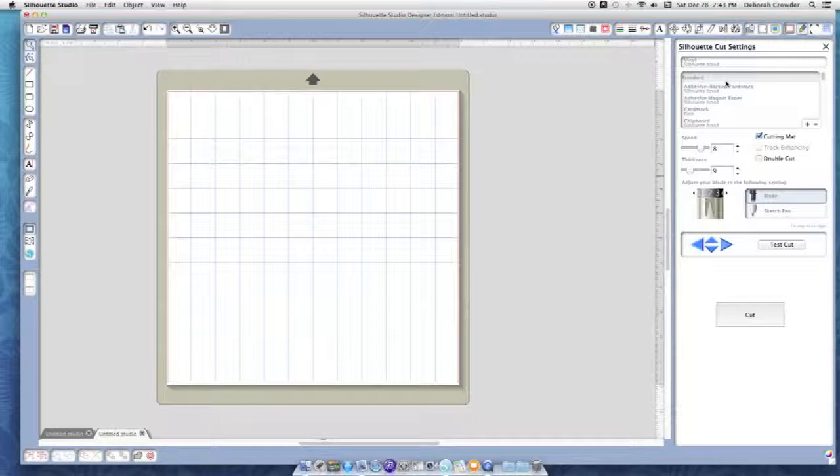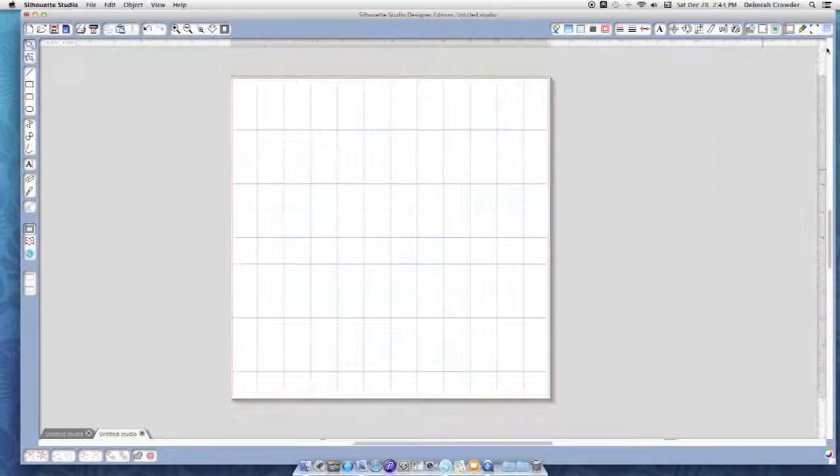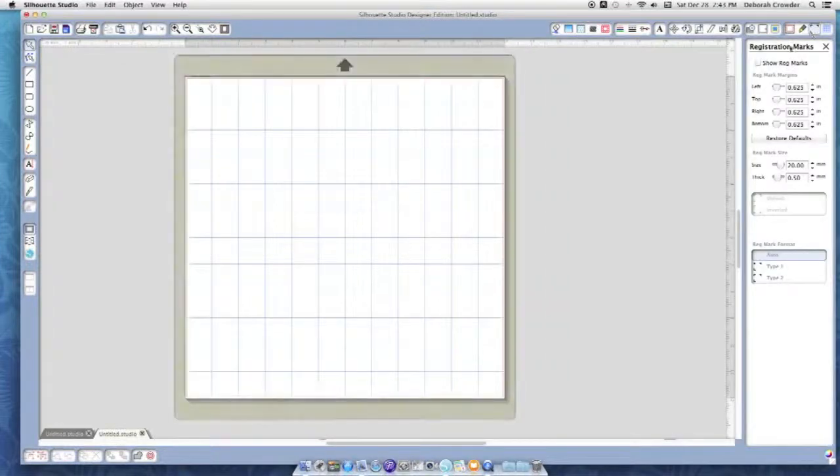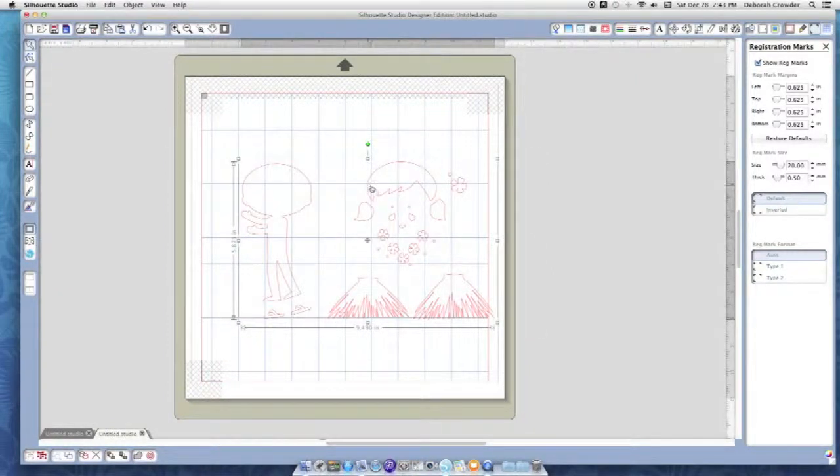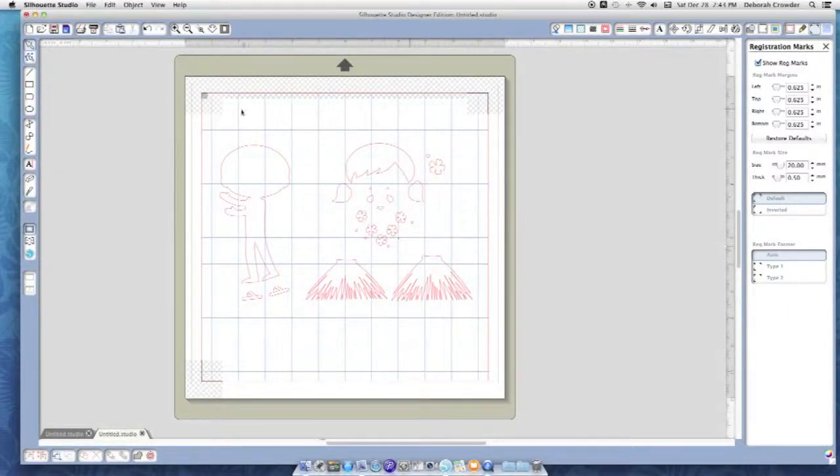I'll get into a couple more tips I've learned along the way after this video, and maybe make another one. Now if you're using print and cut, this is where the registration marks come into effect. When I click 'Show Registration Marks' you can see the hatched areas — that is the area where all of your images need to be inside. Right now my images are well inside those marks, and that's what you need to make sure of when doing a print and cut.